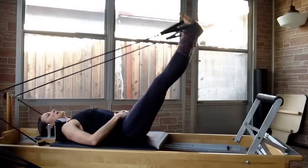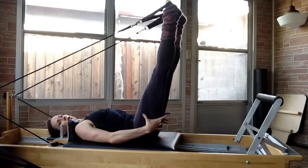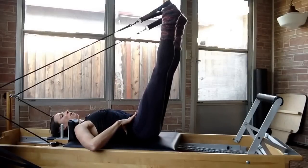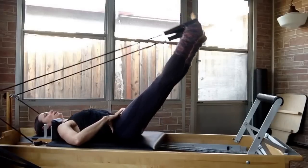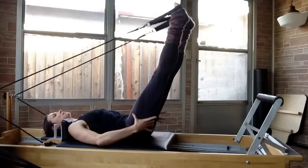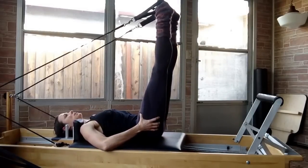You're thinking belly button to spine. The next position has toes turned in, meaning you're internally rotating your hips and pulling your heels apart. Hold that ball or hold your toes together. Inhale to get ready, exhale to kick down. You can go for five or ten of these in this internal hip position, which is sometimes referred to as pigeon in Pilates.